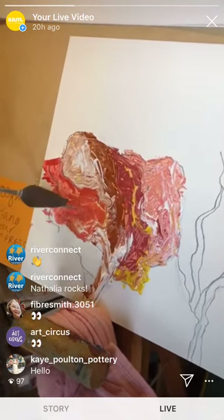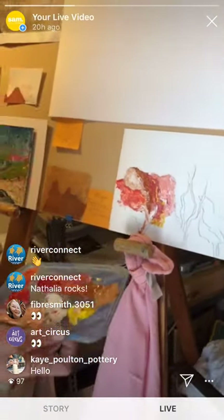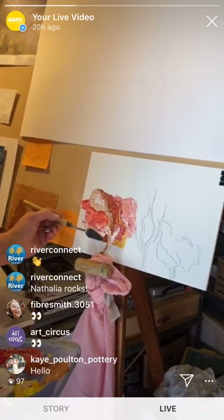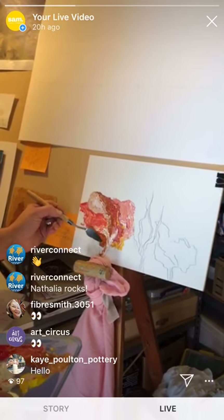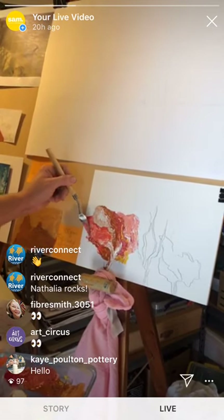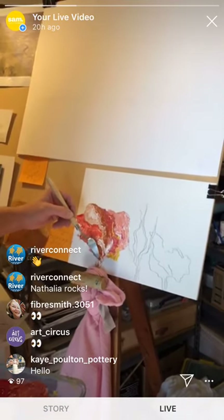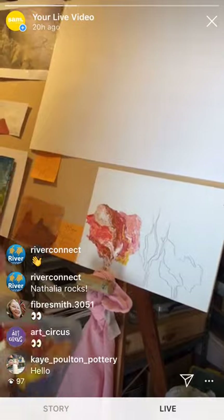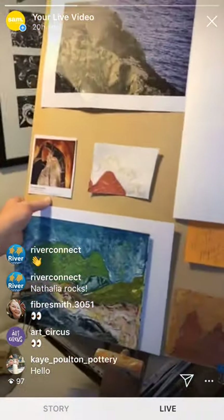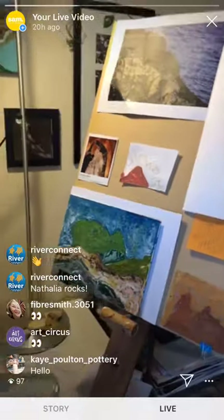Sally Gabori is one of my favourite painters. She did these beautiful very abstract landscapes, really bold colour and really exaggerated colour, which is what I love doing myself. I think my work is very different to hers, but I love her use of colour. I've also got this photograph by Tony Hewitt — his photography is a big inspiration to me as well.